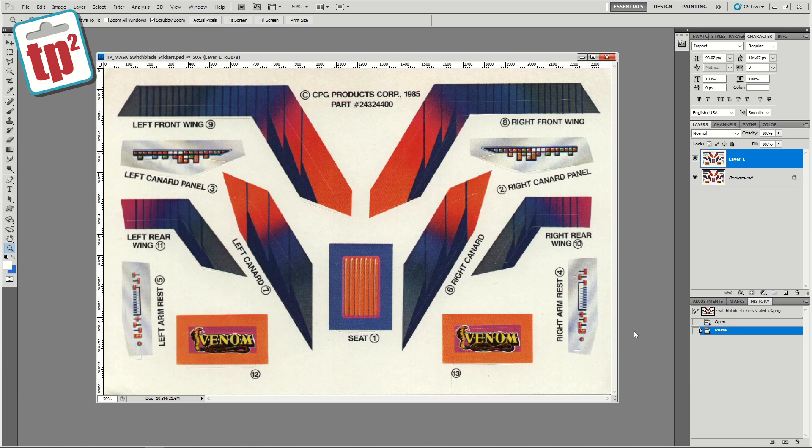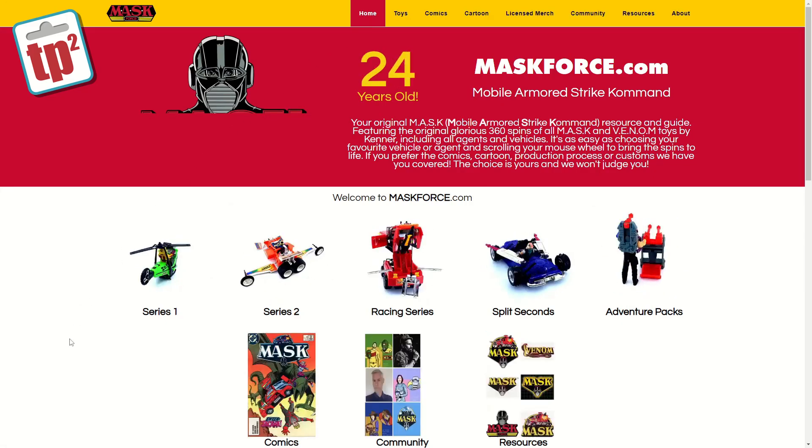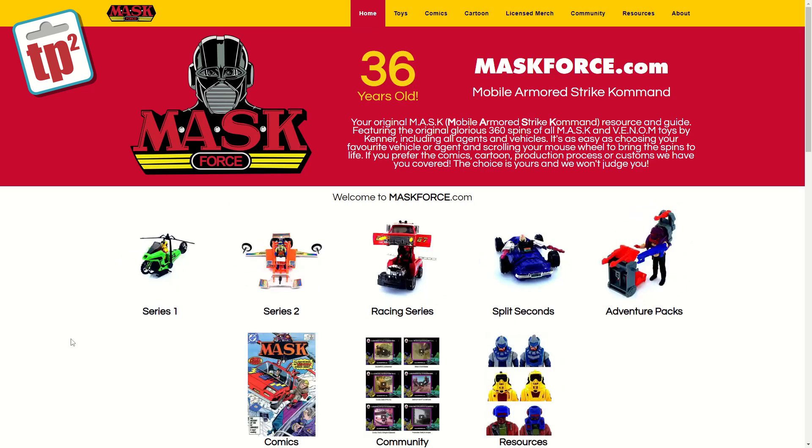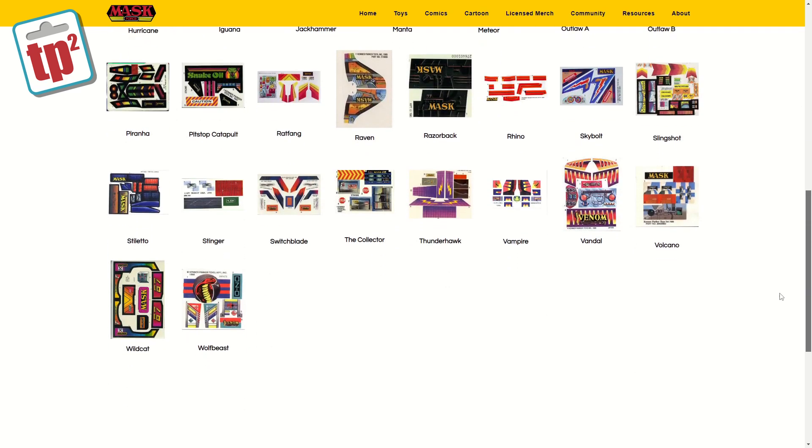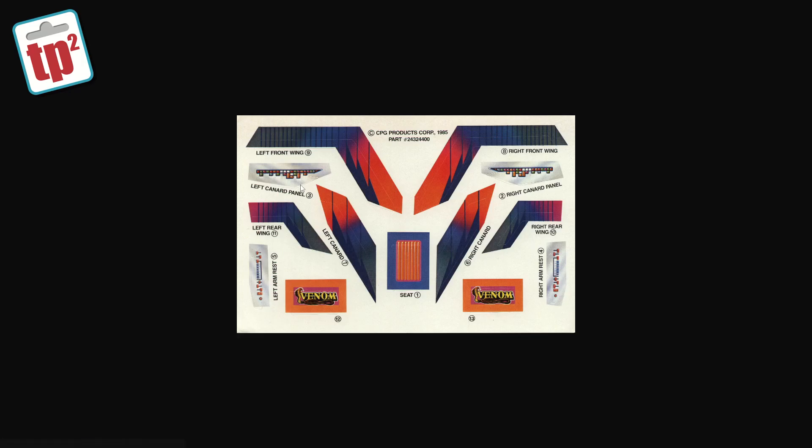The vehicle we're going to be working on today is the Mask Switchblade from Kenner. I've already found a scan of the sticker sheet used for this toy. This came from a website called Mask Force. They seem to have quite a lot of scans of the Mask sticker sheets. Not all of them are in great condition but they are all a good starting point, and that's the one we're going to be using today.